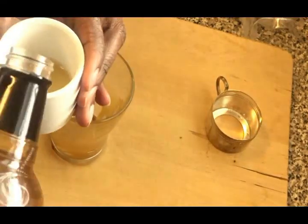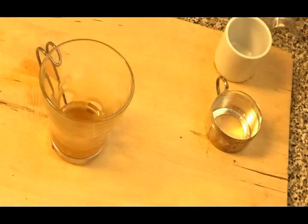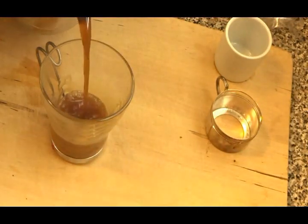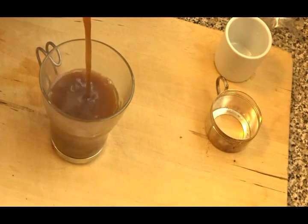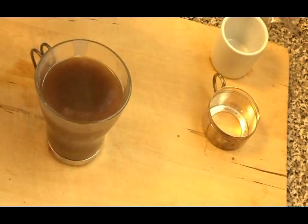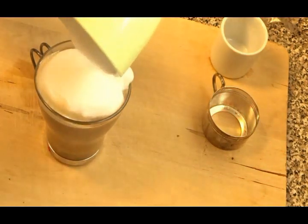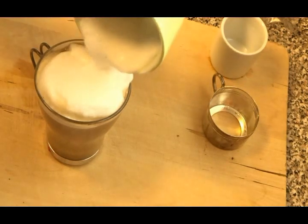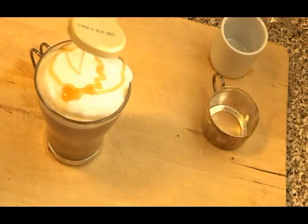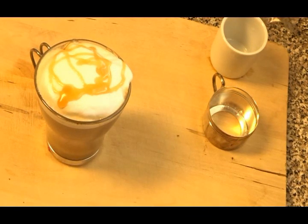Put some caramel at the bottom of your glass, then add about a shot of the vanilla syrup. Using our mocha pot, pour in the hot espresso coffee — that's the Kahlua brand — and lastly add the frothed milk. Then, just to decorate it like they do at those fancy coffee houses, add a swirling of caramel on top. Guys, this beverage is delicious — you are going to love it!